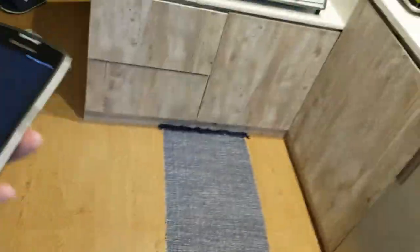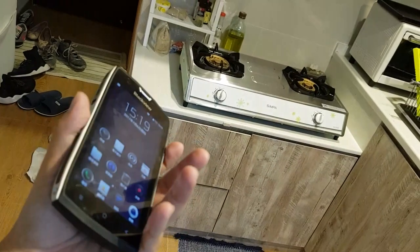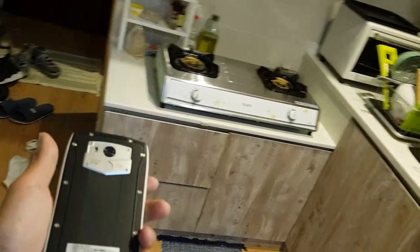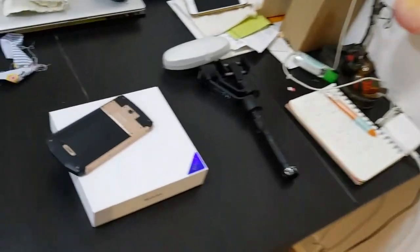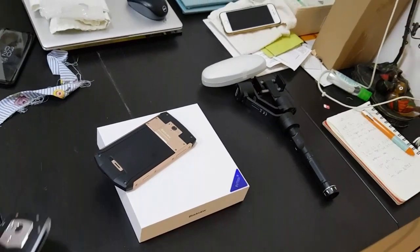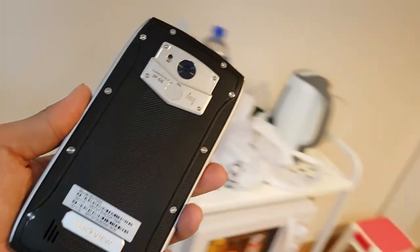This is a really rugged sturdy phone — you're not going to crack the screen or have the phone break just because you dropped it once. For people with butterfingers this might be worth considering, and these phones are really cheap. I think the BV-8000 sells for like $300 US, and this one sells for like $100–$120.